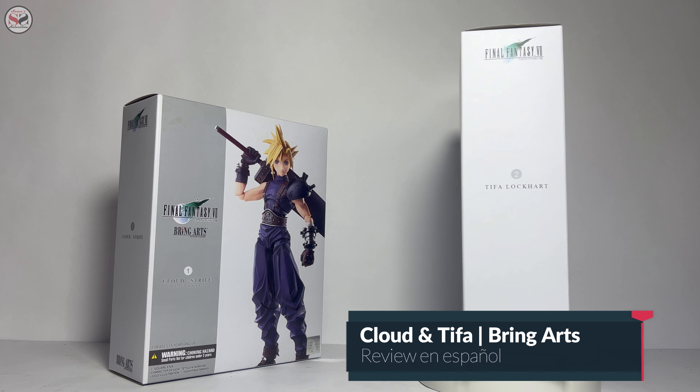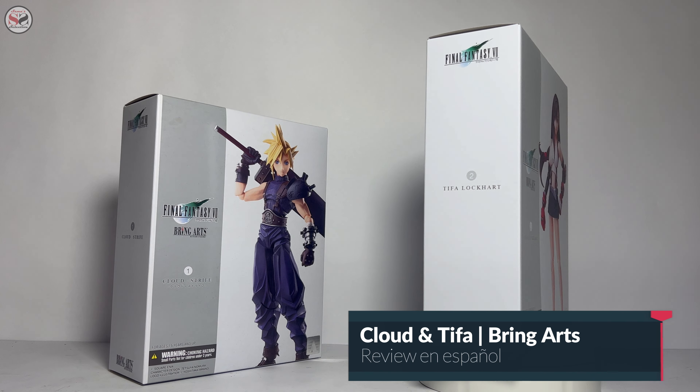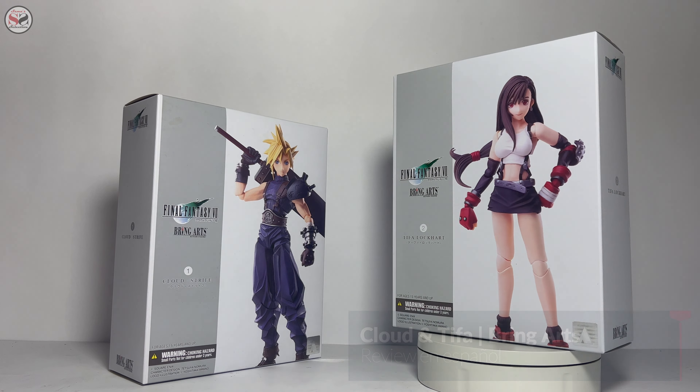How are you guys? Welcome to another video of the channel. I am Sama and today we are going to review these figures from Ring Arts: the Cloudy Tifa, based on the original Final Fantasy VII.